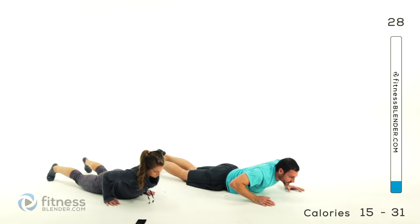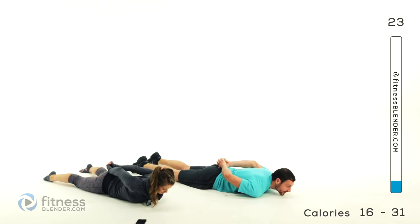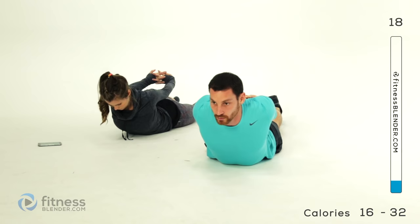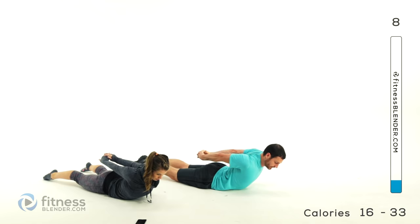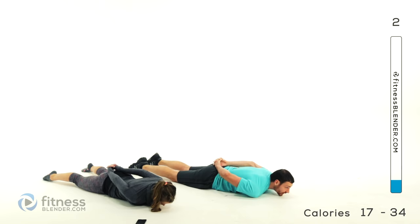Go ahead and lay down flat on your stomach. Clasp your hands back behind your back and arch up, pulling those arms back at the same time. Hold it for just a second, nice and slow, let it relax back down. And again — exhale, stretch it up, inhale, slowly back down. Last one — exhale, freeze it for just a second, and let it relax.